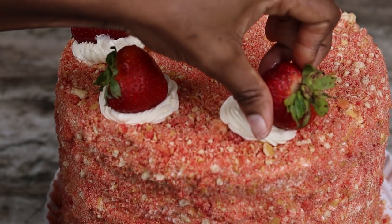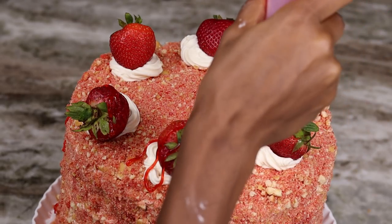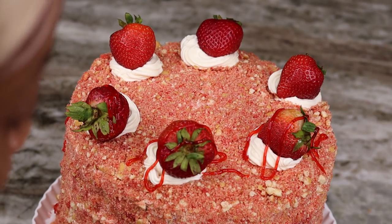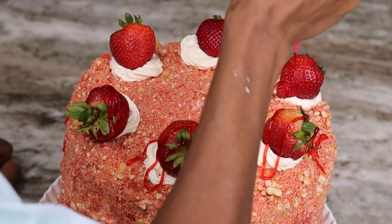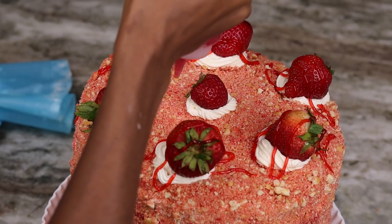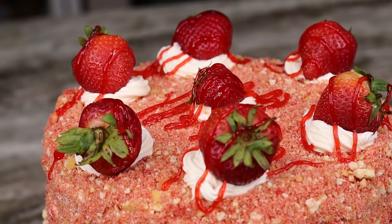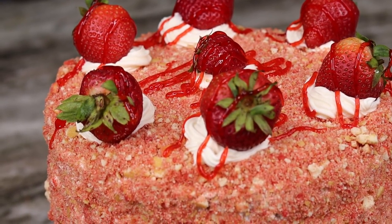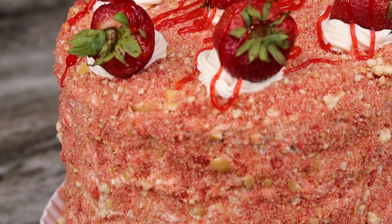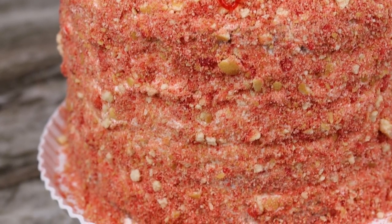Now I'm going to use a strawberry jelly — I'll leave everything in the description below in case you're trying to make this at home. I add it to a squeeze bottle and just drizzle it all over. I think it's giving something! Basically that is how I garnish my cake. I placed it in the fridge for about 30 to 40 minutes before cutting through it, and once I was done it came out so beautiful.